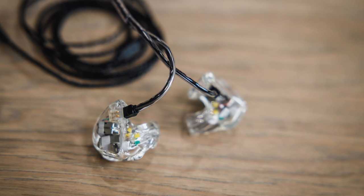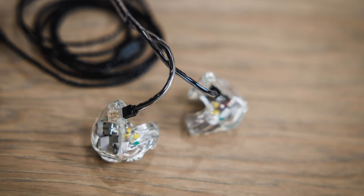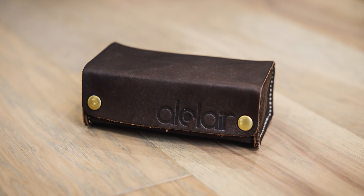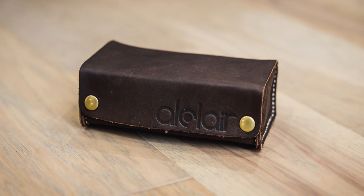You went with the Spire six-driver model, which AllClair tells us is their most popular in-ear model. This is the case that you get with it — a handmade leather case, Haiti-made. It smells good. It's a partnership AllClair has with the Haiti folks that make these to help support their community and economy, which is very cool.